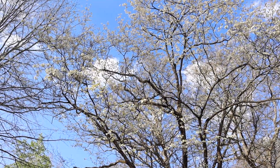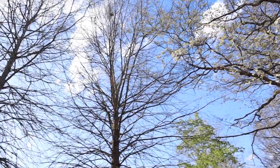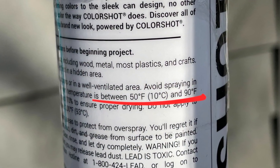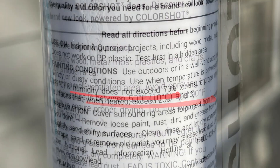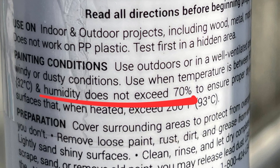First things first, you need beautiful spring weather or something close to it. You need something in the middle temperature, easy on the humidity, because that's exactly what your can of paint will tell you. Ignore those temperature ranges and humidity suggestions at your own peril — if you're not working within these, your paint may crack or may not cure and adhere properly.